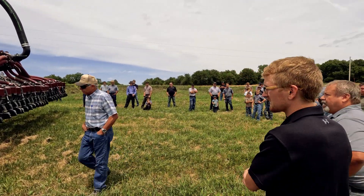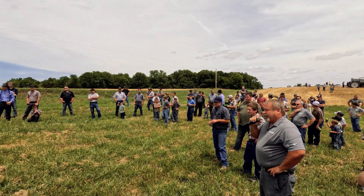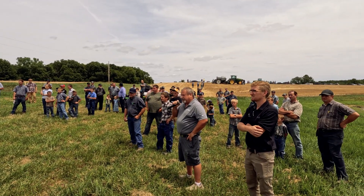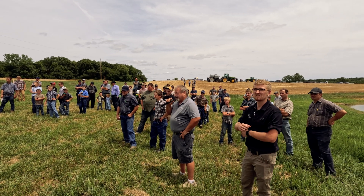Hi, I'm Bill of Oxbow. The machine that we have this Grassland bar on is our 4103. It's 400 horsepower, CVT transmission, 4200 gallon tank.